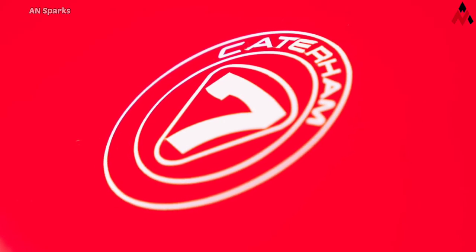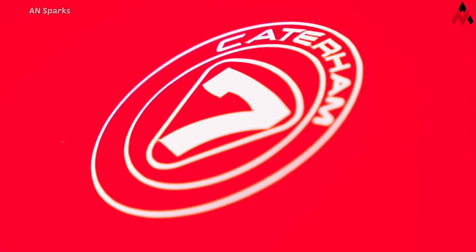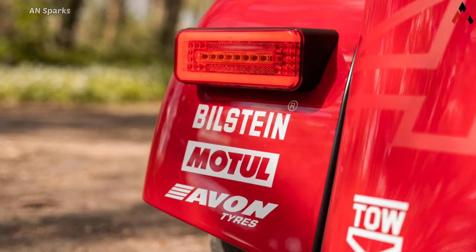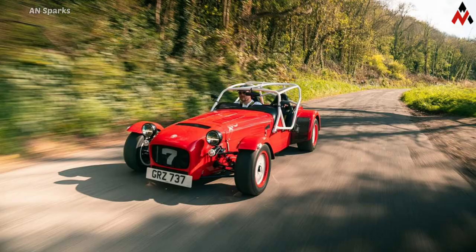It costs from 55,000 euros in its domestic market, while Americans will have to get in touch with their local retailer to obtain pricing details. As a permanent member of the lineup, the new version will be sold exclusively as a factory build — you cannot buy it in kit form and assemble it yourself.